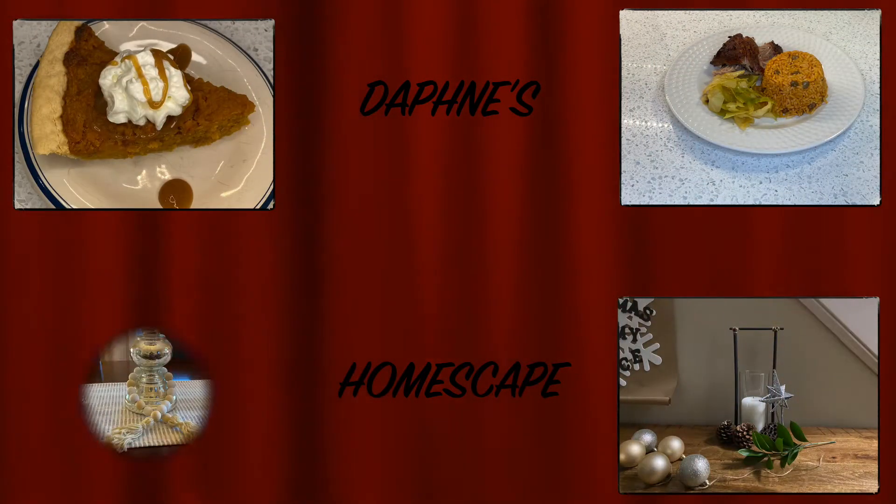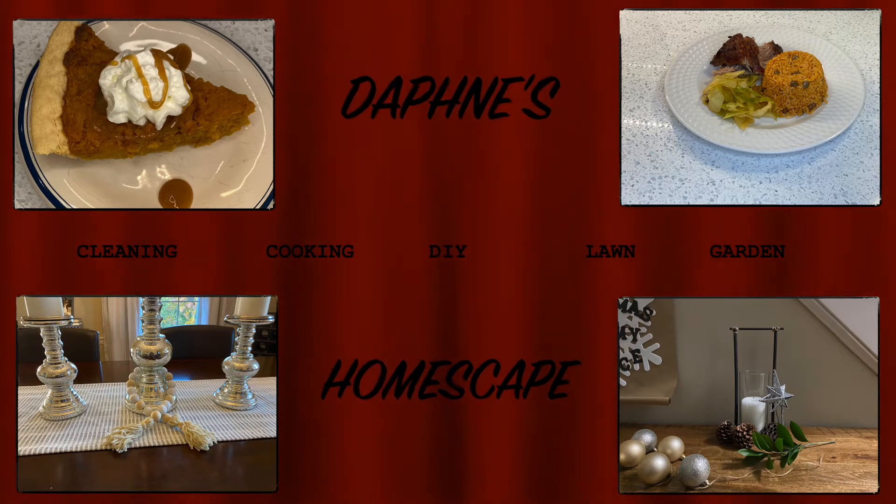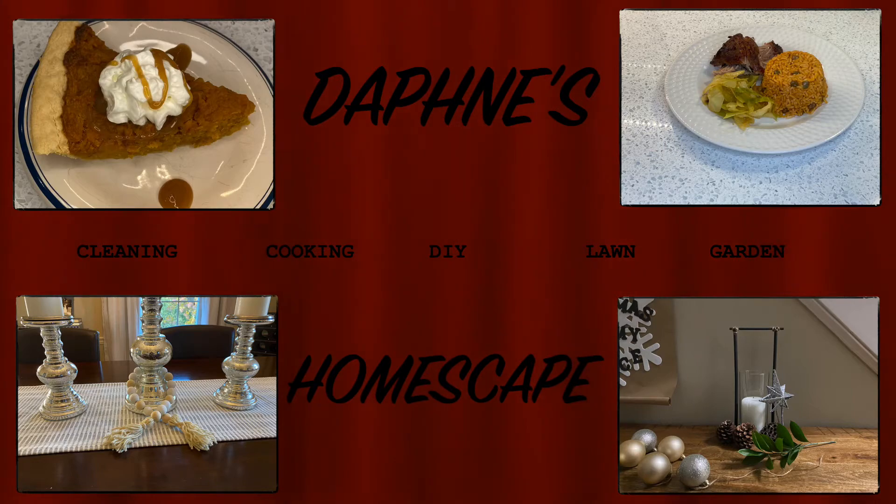Hello there, it's your girl Daphne back with another video. It's day 3 of the 12 days of Christmas and today we're going to be baking brownies. This is the first time I'm using this recipe so we'll find out together if it's good or not.